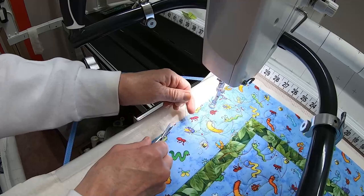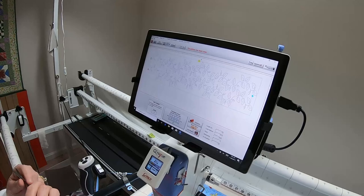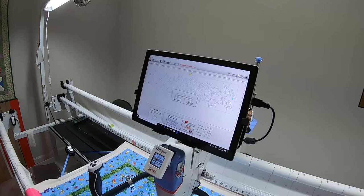This is my bobbin loop so I cut this one. Now I have thread tails. Say Back, then Finish Zone, Proceed to Next Zone, and move the machine near the middle because that's where it's going to be moving to. The needle is up.